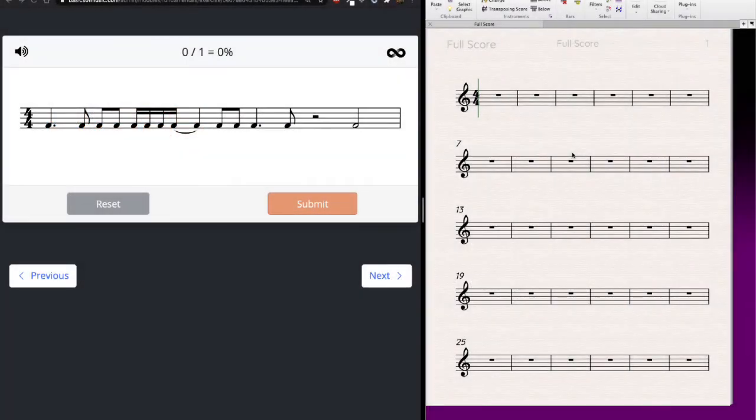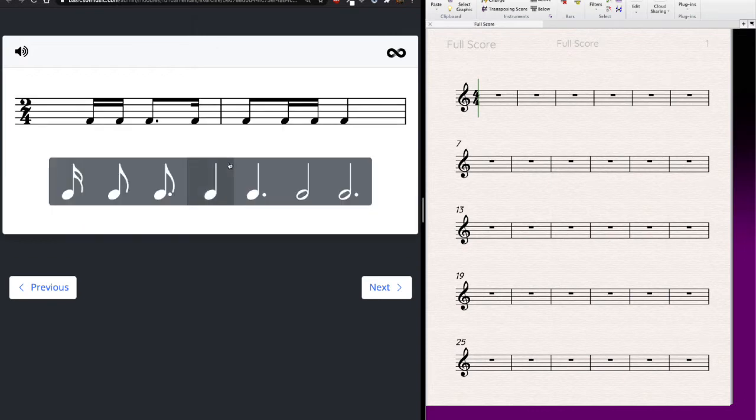Hey everyone, today we're going to be increasing our simple and compound meter skills. We're going to achieve this by practicing in two ways: first, by adding bar lines into music that doesn't have any — like this example here in 4/4 that's missing bar lines to show where measures start and end — and by completing incomplete measures, where we count up measures to see if any are missing time and fix that.